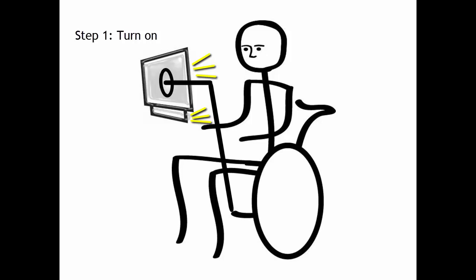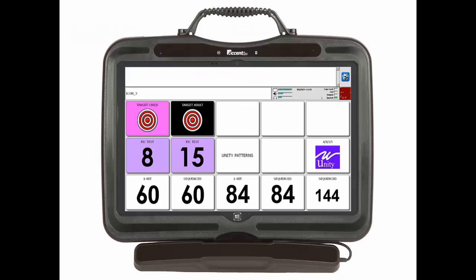At this point your Accent and New Eye should be turned on and well positioned. It is now time to calibrate New Eye. Calibration is a process in which New Eye adjusts to the eyes of the person using the system. Calibration helps determine where someone is looking on the screen. The more precise the calibration, the smaller the target a person can look at and select — maybe 60 or 84 keys.